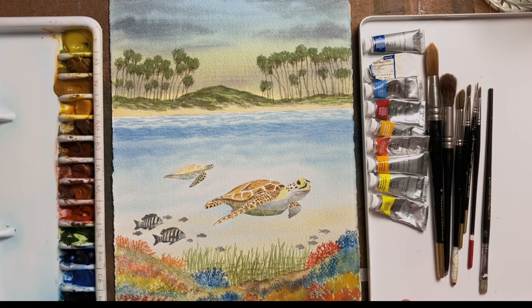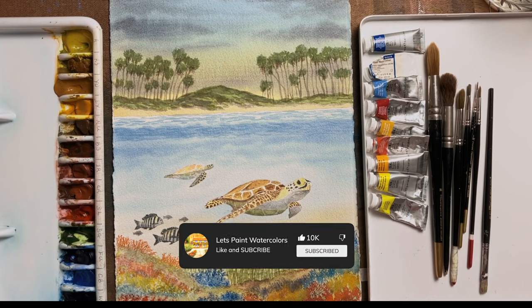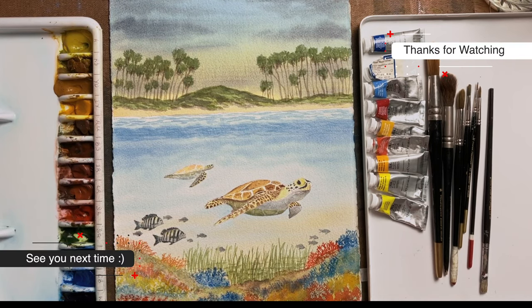If you do like and subscribe, you'll be notified of all future videos, and it's all entirely free. I hope you found that useful. I'll be doing a series of these showing past paintings, what I hoped to achieve, and how I approached each painting. Please look forward to the next ones — thanks for watching, bye for now.